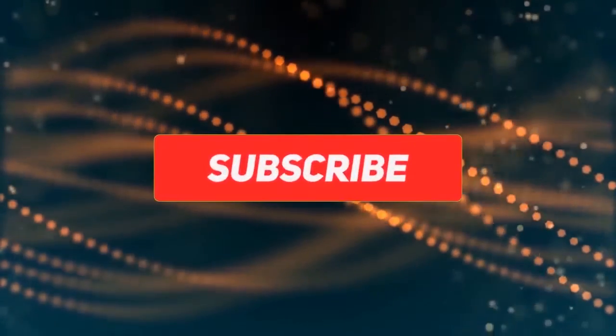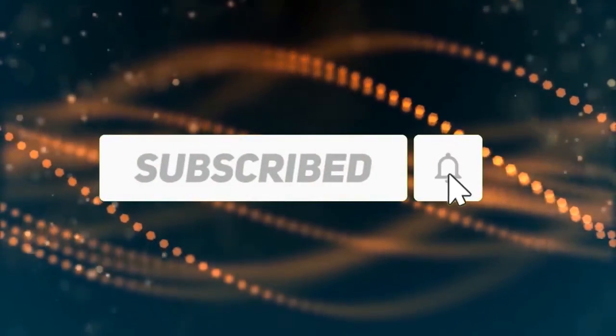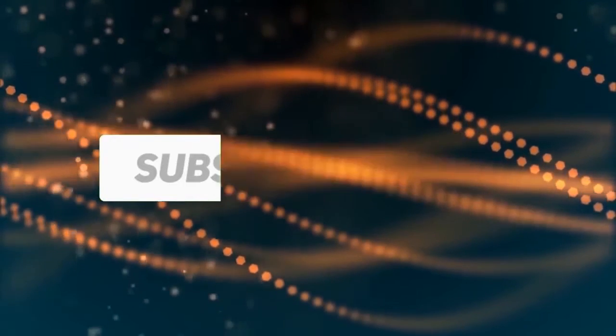Subscribe to our channel and get more info and real-time deals on your favorite products. Let's start. Number five: Len LED strip lights complete kit.